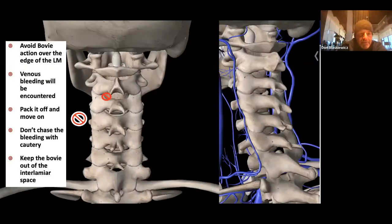One important consideration in the training setting: as you're running the bovie it may get over the lateral edge of the lateral mass, and there's a lot of venous bleeding. The instinct is to put more heat on it with the bovie or bipolar, but that doesn't stop it — there are rich veins and plexuses over the side of the lateral mass. The best approach is to pack it off with Surgicel and a cottonoid and come back to it later. It usually stops on its own. Also, be very respectful of staying out of the interlaminar space with instruments and bovies.